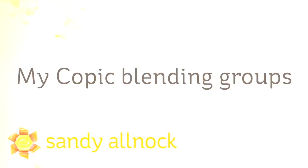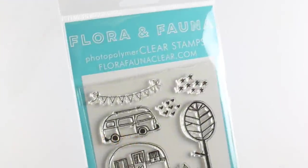Hi there, my name is Sandi Alnac. I'm an artist and paper crafter here on YouTube, and I'm going to share a little bit about my Copic blending groups — my favorite blending groups today — and use a few of those.